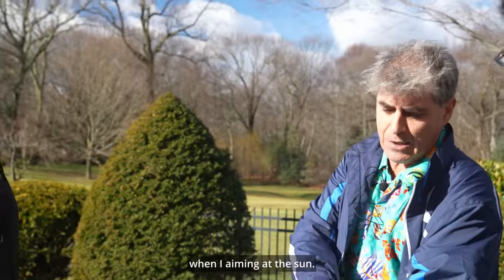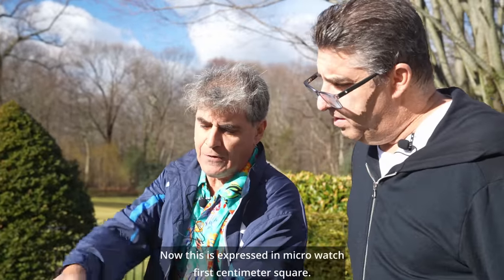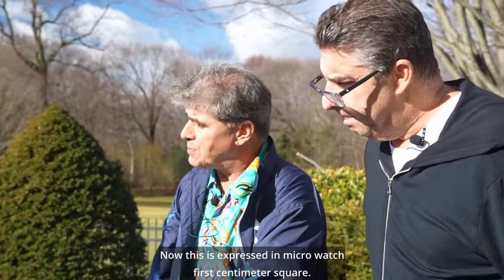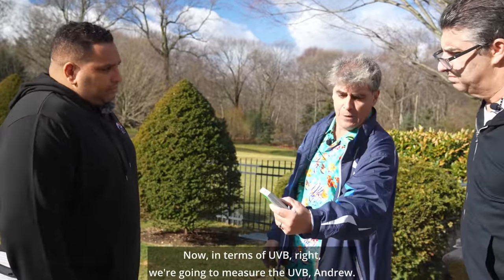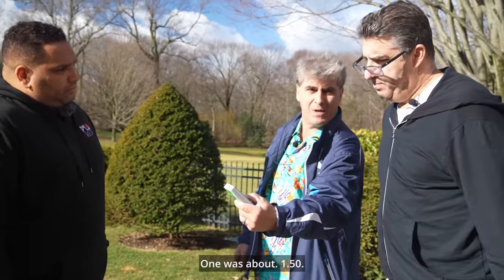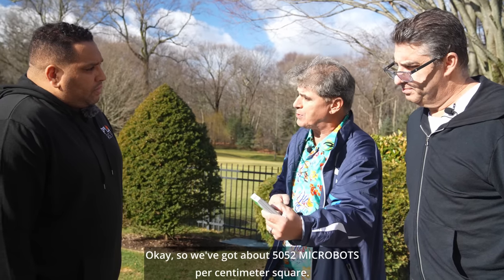So in this case, this is a solar meter available on Amazon. When I aim it at the sun, Andrew, what are we getting? We're at about 1,900 — almost 2,000 UVA. Now this is expressed in microwatts per centimeter square. Now in terms of UVB, we're going to measure the UVB. What do you get there? 0.50. So we've got about 50, 52 microwatts per centimeter square.